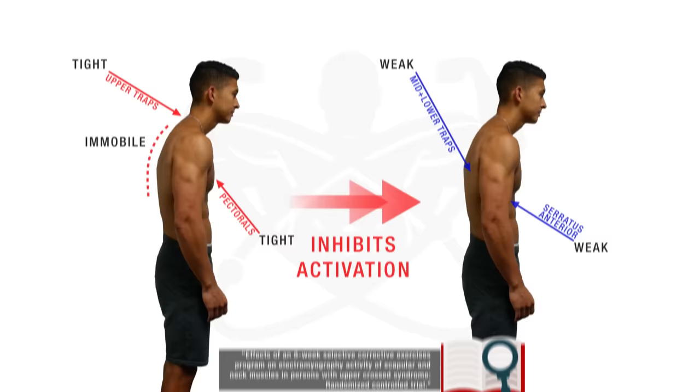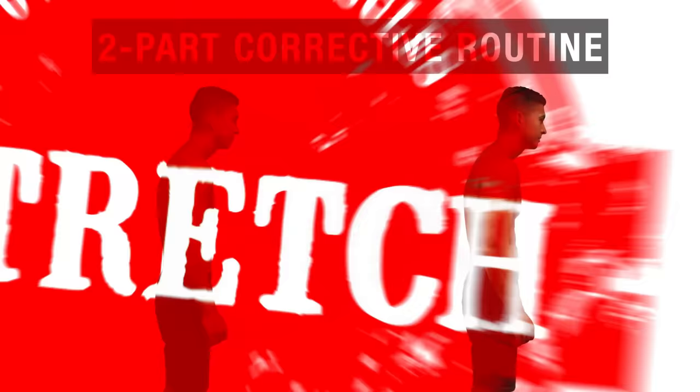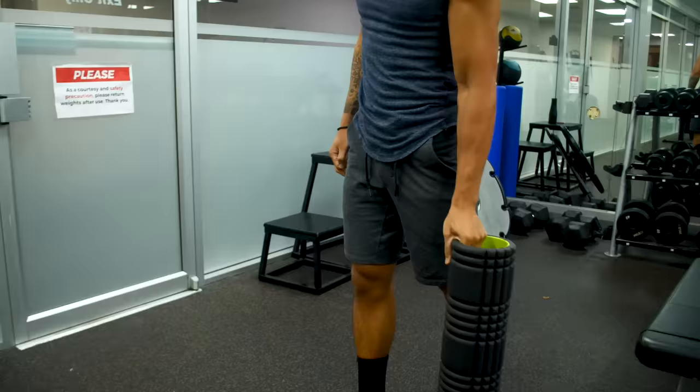Therefore, for the fastest results, we're going to use a two-part corrective routine that first involves stretching the overactive muscles, and then moves on to turning on and strengthening the underactive ones, using the most effective exercises based on current scientific literature.